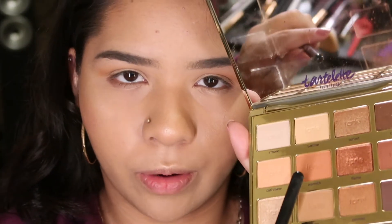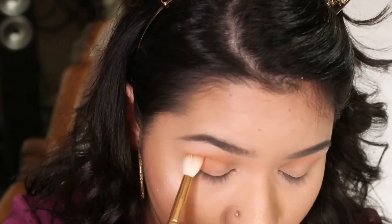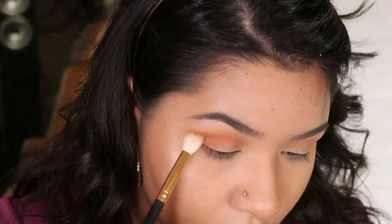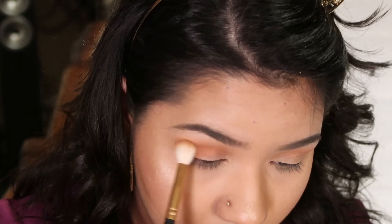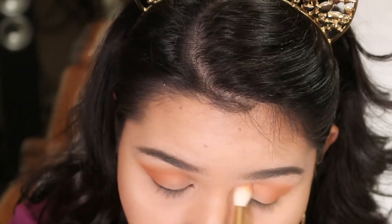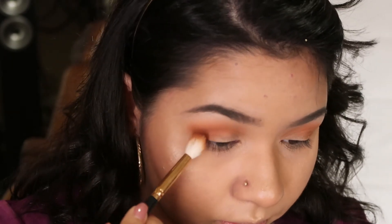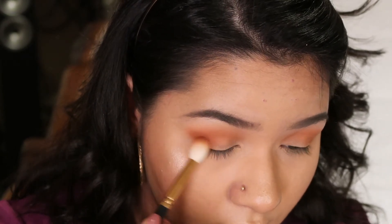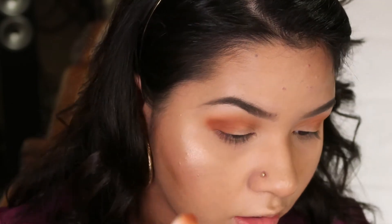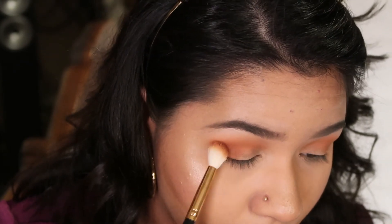Now I'm going in with Warm — this color right here — and I'm applying it on my outer corner, also bringing it into my crease as well. Now I'm going in with Cozy, this darker brownish color, and bringing it into my outer corner as well. I'm just blending all these colors together, but with Cozy I'm not going all the way into the inner crease — I'm keeping it in the outer corner.